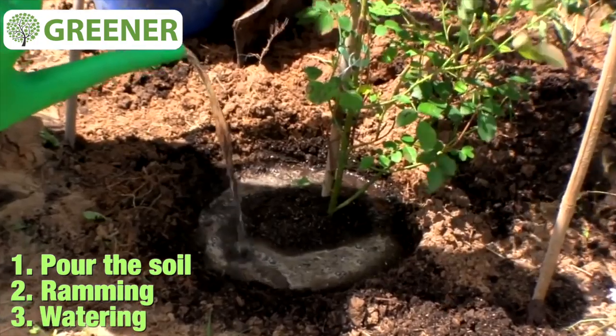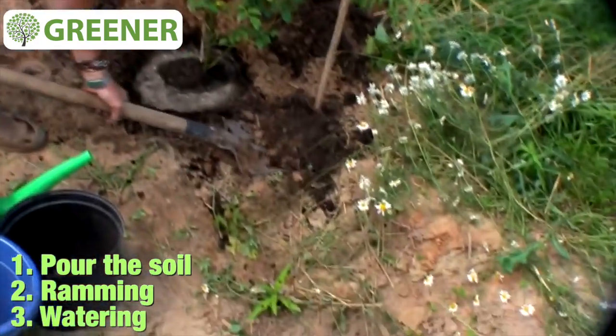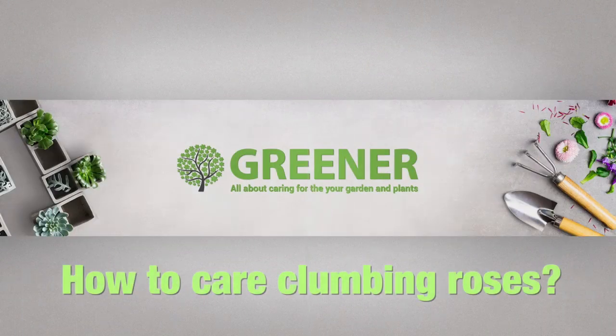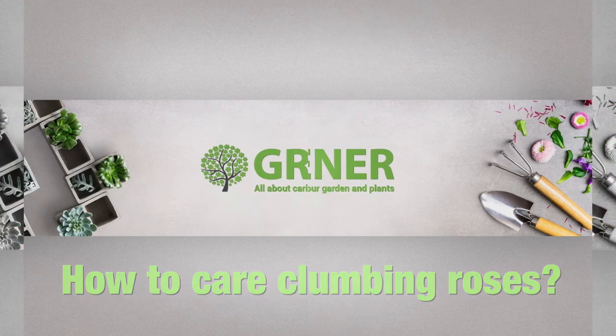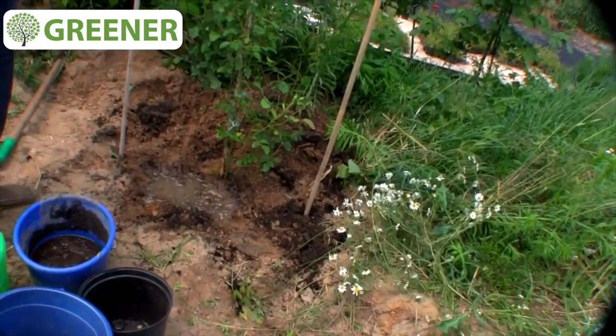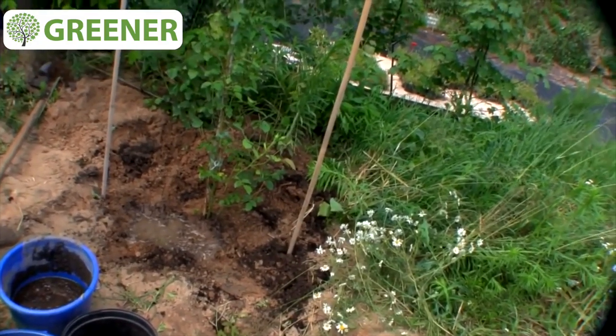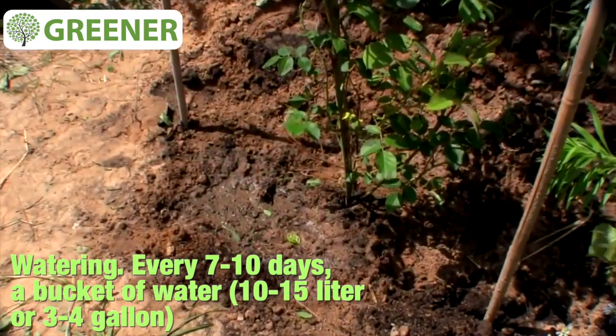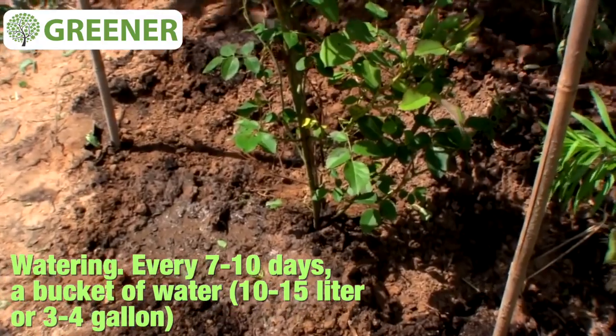After the water is soaked, we additionally strew the upper layer of soil. It is very important to care correctly for the climbing rose after planting. Such saplings need to be watered every seven to ten days with one bucket of water. You should not overdo it because water stagnation is very unpleasant for the rose root system — it starts to fall off.